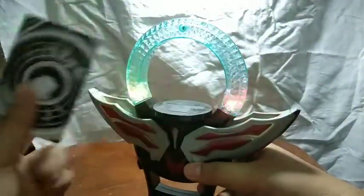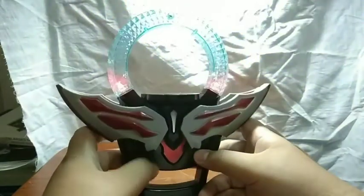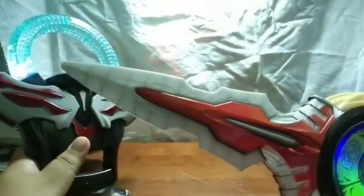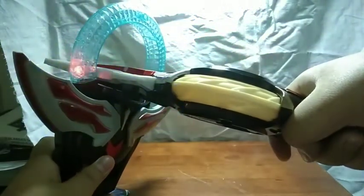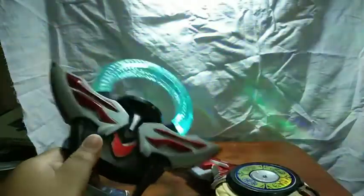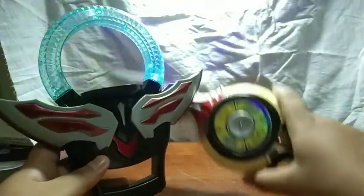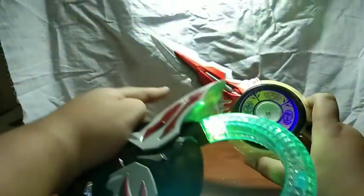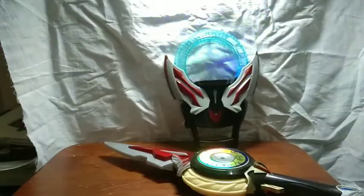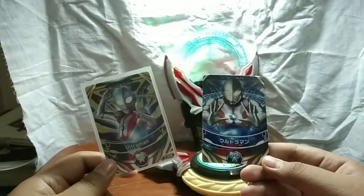I guess it does cancel the sound — will it unlock a new sound? Yeah, it doesn't do anything else. So let's see what the Orb Caliber and Orb Ring do. I guess the main attraction is the Orb Ring, and the Orb Caliber is just triggering sounds via magnet — there's a magnet in there which allows it to engage the sound. And just for a quick size comparison, here is the card included with this set next to an original Ultraman Fighting Evolution card.